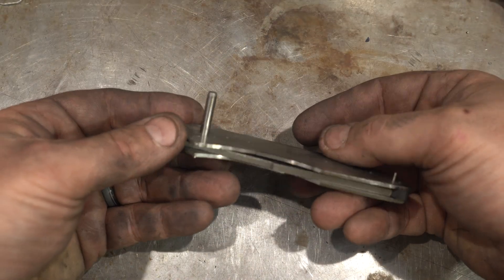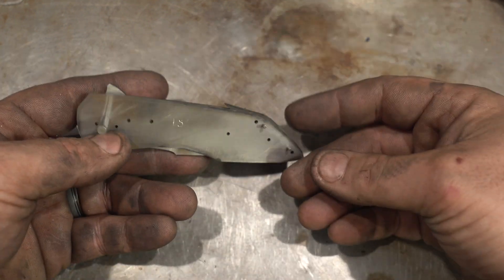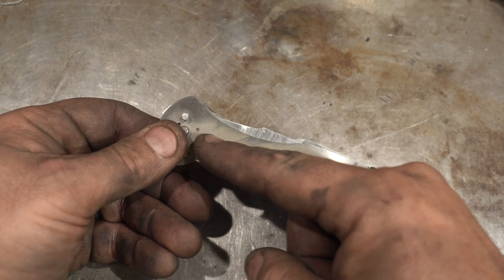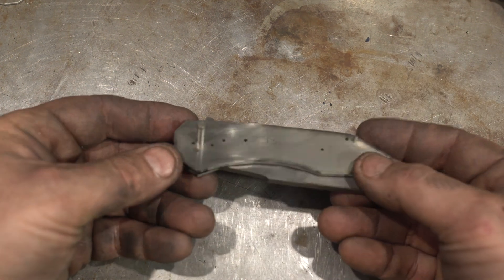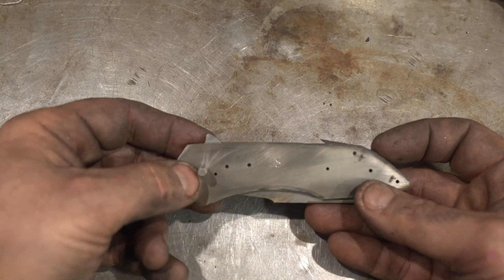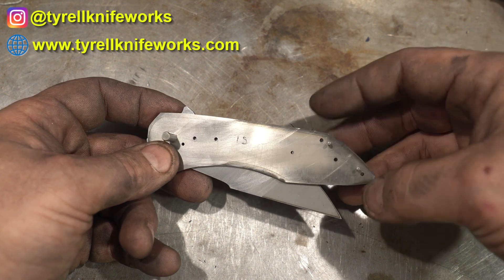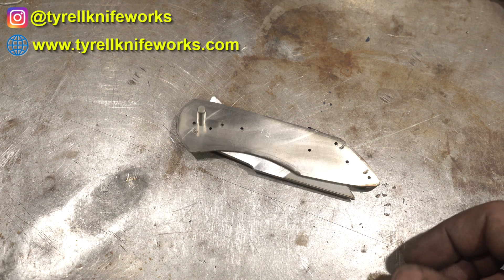We've got our basic mechanism together — it closes, it opens, it stops where we want it to. That'll wrap up this week's episode. Next week we're going to cut the lock mechanism, talk about the hardware you need for folders — washers, pivot pins, screws — and then tap all those holes to screw in the back bar and bolsters. Thanks folks, see you on the next one.